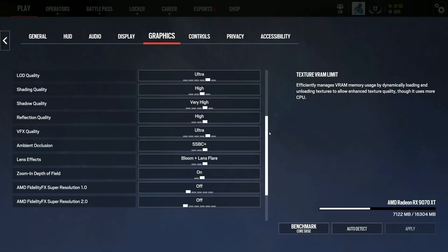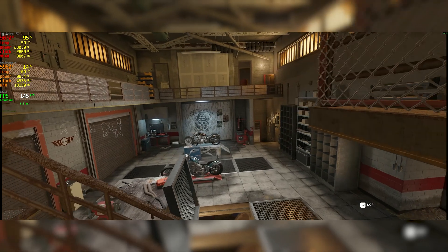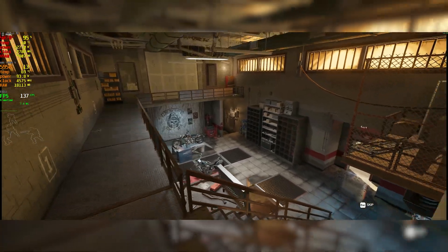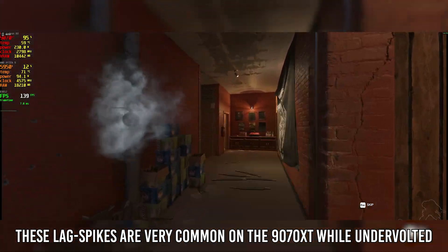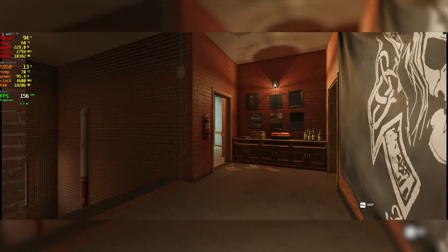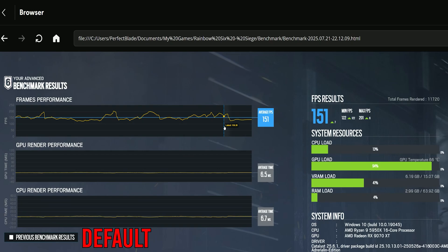Let's look at Rainbow Six Siege — I haven't played this since 2019. On Rainbow Six Siege I did experience some regression again. There was a huge stutter and lag spike when a door blew up in the undervolted session. The FPS result was essentially capped at my monitor's refresh rate of 144 Hz.